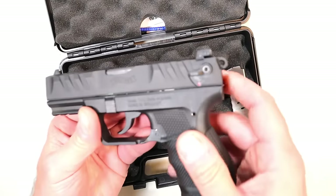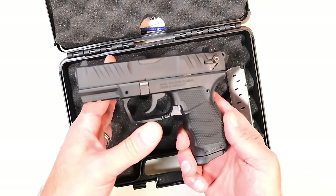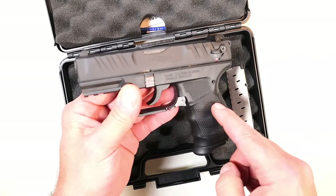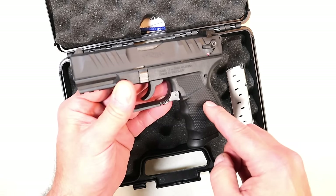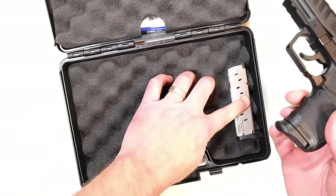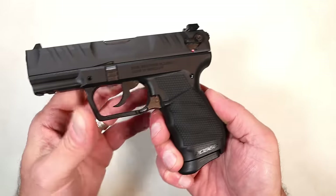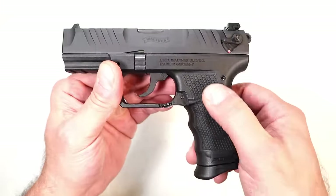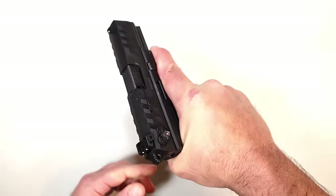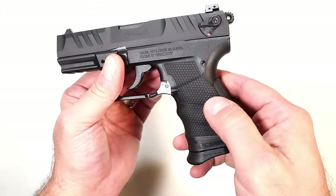We have the new Walther PD 380 with many of the same features as the PDP, except it is hammer fired. At first glance you may look at this and say that looks like a remade PK 380. The PK 380 has been discontinued in favor of this, and you will notice it is very much a different handgun. It comes in a hard case with two nine-round magazines, lock, paperwork, and everything else. It has a cross-directional texturing on the grip — very heavily stippled all throughout — and you can feel that very nice grip that Walther has maintained throughout the years.